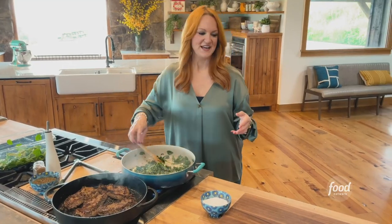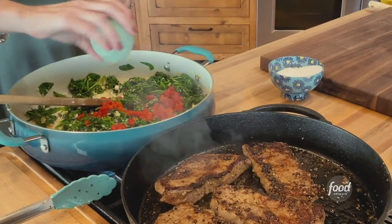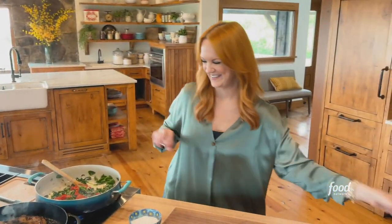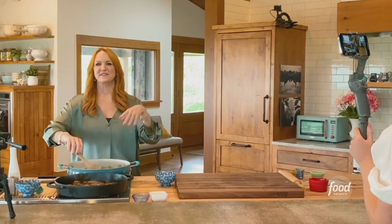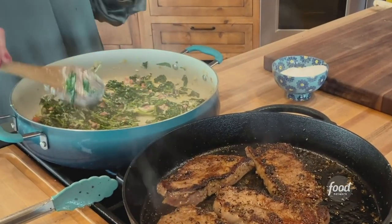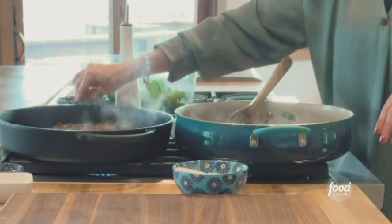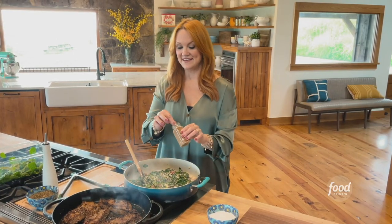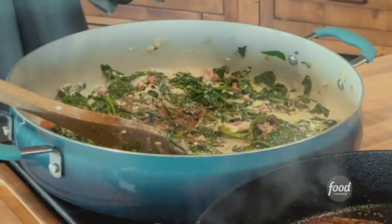That cream cheese is just automatically softening — it's creamy and wonderful. It doesn't take a lot of cream cheese and half and half to turn it into a creamy spinach situation. I wanted to add pimentos to this creamed spinach just to give it a little pop of color — you won't even know they're there. I'll sprinkle in some more salt and pepper just for good measure, and a little pinch of nutmeg which, trust me, you will miss if it's not in there.